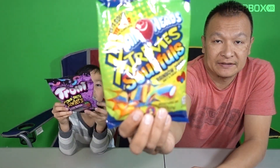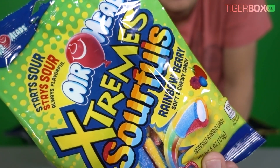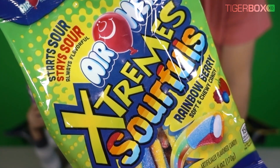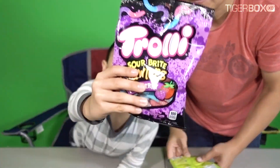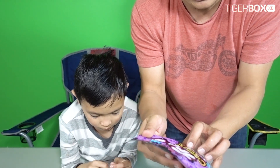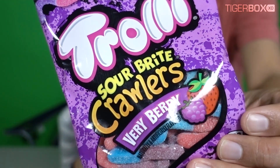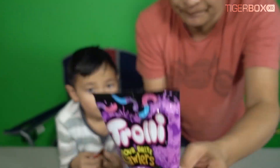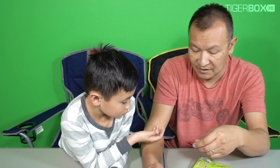So what we got here is the Airhead Extreme Sour Rainbow Berry. That's it right there. Yeah, that's sour. So we're trying to do this extreme sour. I think it'd be super sour, right Tiger? And this one is the Sour Bite Crawler, a very berry. Okay, so do you want to try first, Tiger?